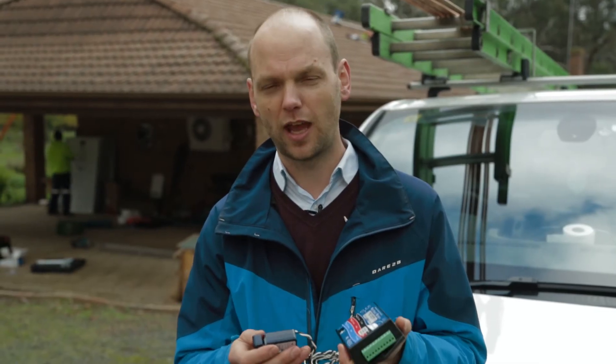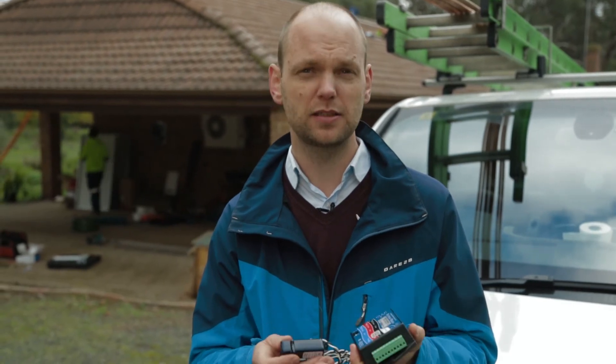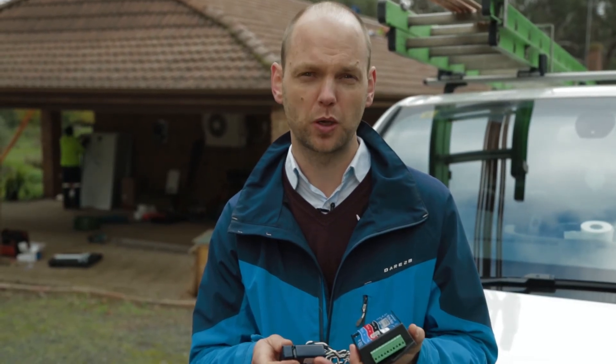If you're interested in having this device installed with your normal solar installation, please let me know and I'm happy to quote you on it.